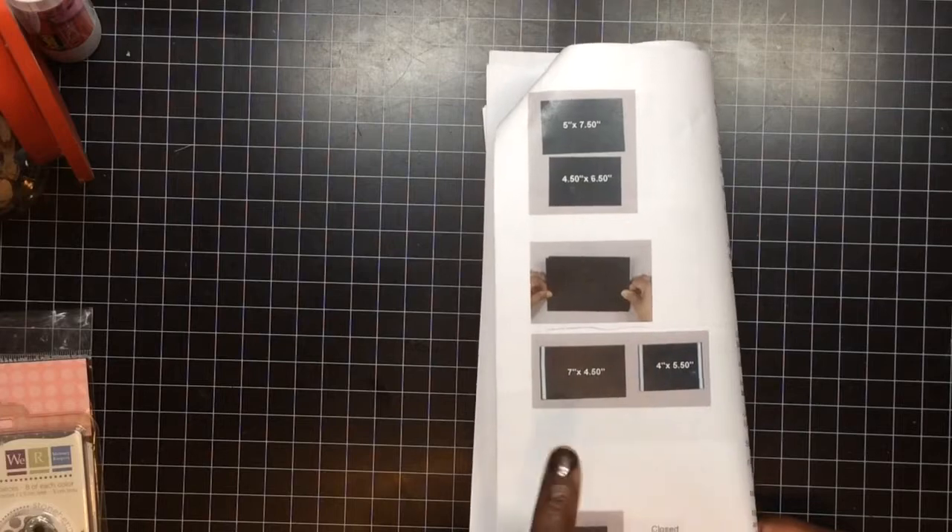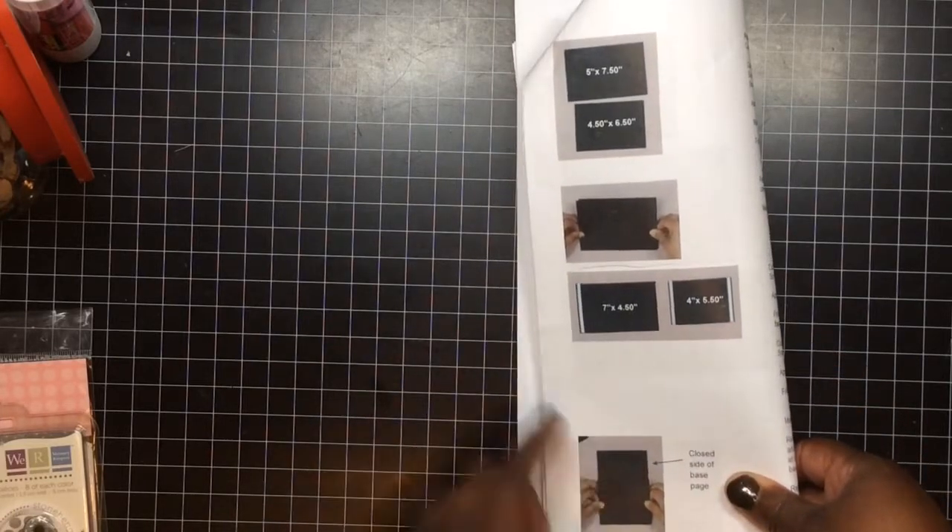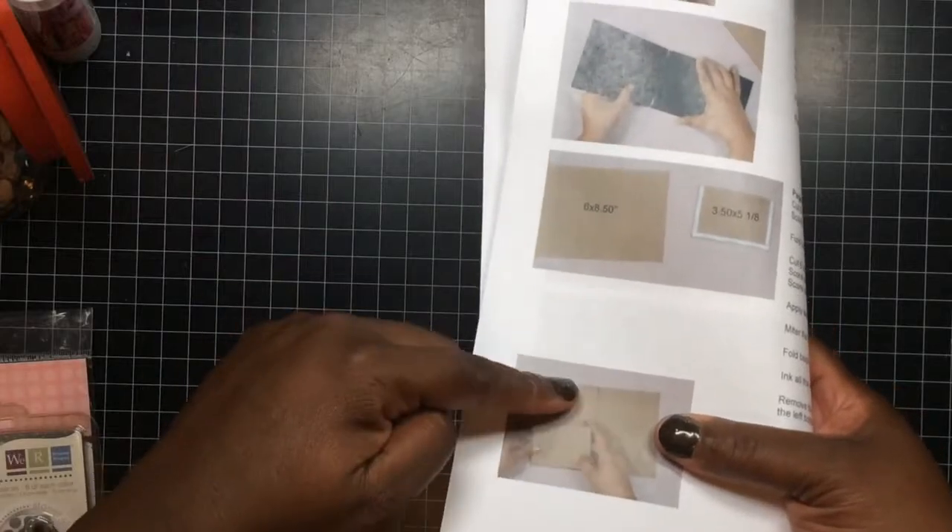The problem I had was getting to this page right here. I had trouble seeing what was going on because it was done with black card stock. I printed this off and went back to my computer and blew it up on the screen, but I still couldn't make out what she was saying. You can see here it's hard to tell what's going on, so the inside does not look like this because I couldn't make out what the pages were — and I was stressing out. It really irritated me to no end.